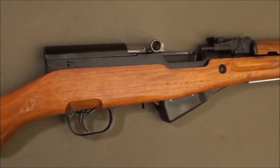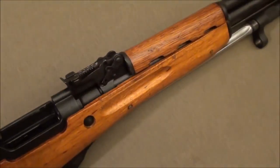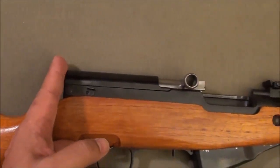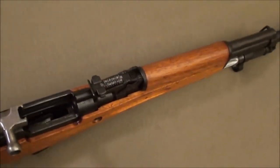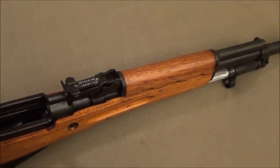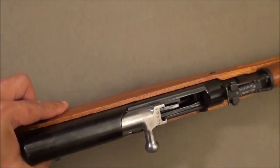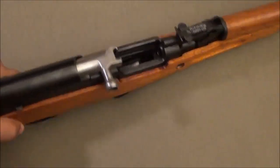Like any firearm, the SKS has its strengths and weaknesses. One of the biggest weaknesses on these older guns is the sights — they're somewhat antiquated, and the sight radius is very short. A longer sight radius means more accuracy, so that's a bit of a downer. That said, I can still hit targets out to 200 yards with them, and the gun isn't really set up for scopes anyway, since back when it was invented scopes weren't common for standard soldiers.